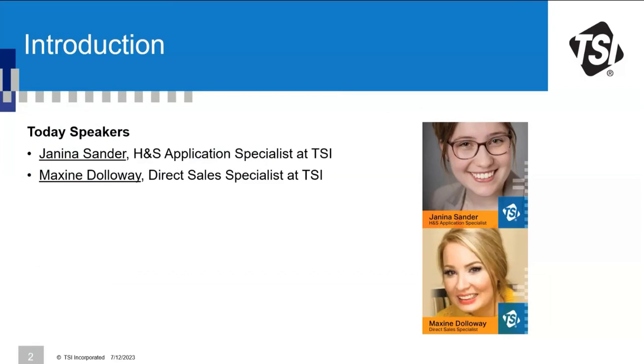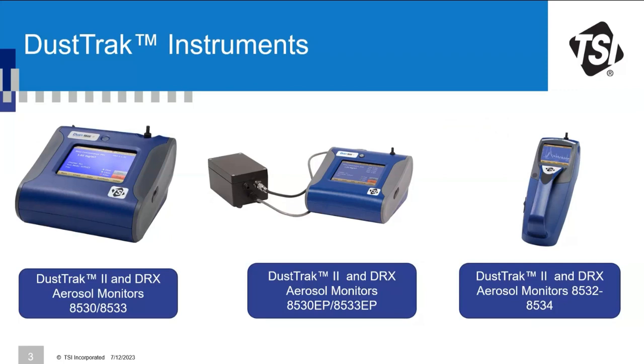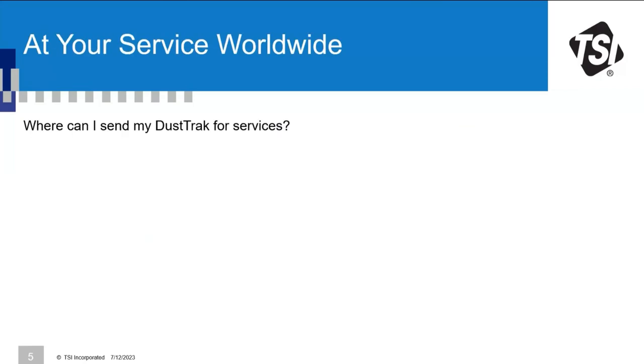Hi everyone, my name is Maxine Dollaway; I am the Direct Sales Specialist for TSI in the UK. Today we'll cover why instrument cleaning and calibration is so critical, the different options for addressing your service needs with TSI, and best practices to take care of your devices. We're talking about the DustTrak family — the DustTrak 2 and DRX family, the desktop instruments, desktop instruments with external pump, and our handheld models.